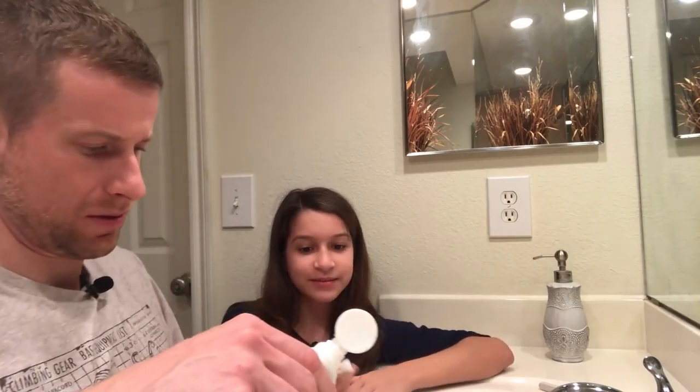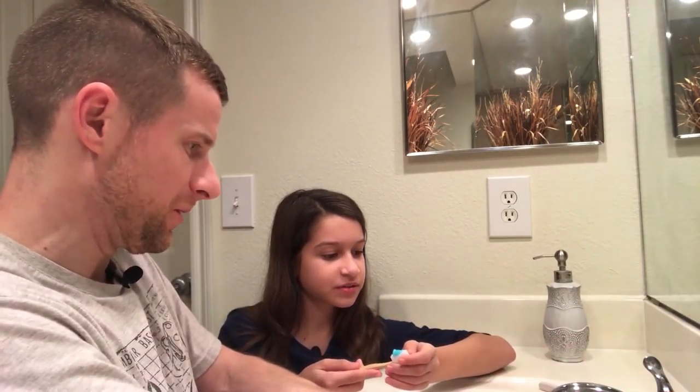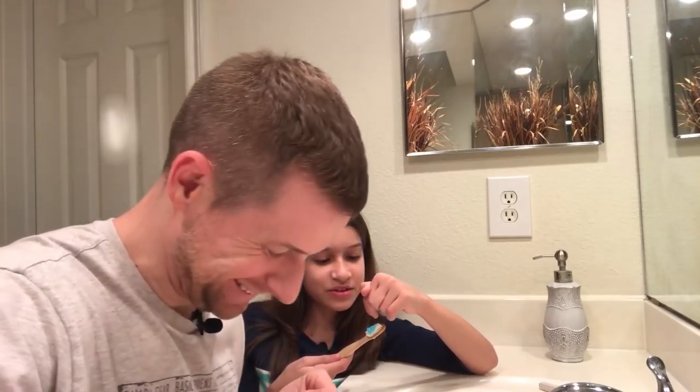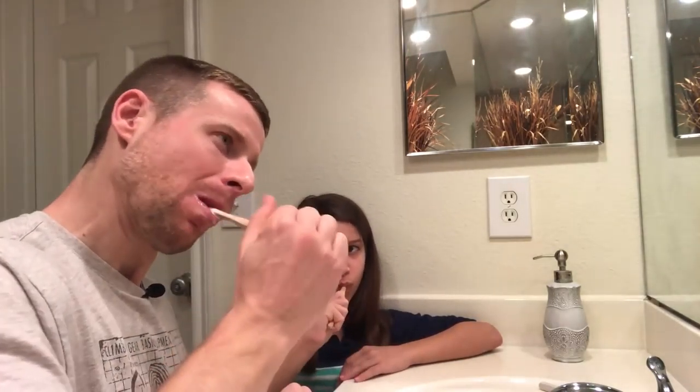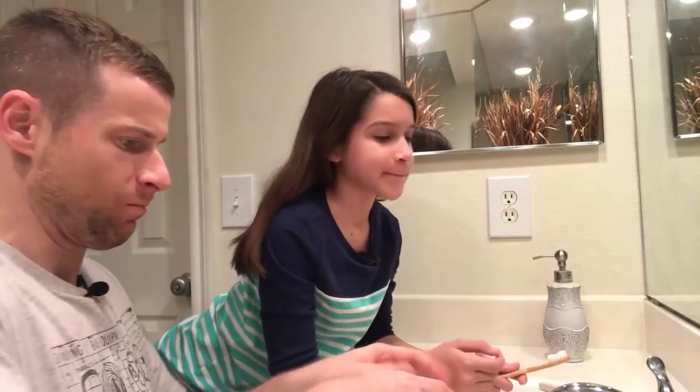Let's put toothpaste on the bamboo brush. One of us puts water on the brush before brushing — it seems to brush better when it's wet. The other doesn't, because it makes the toothpaste slide all the way down. Alright, one, two, three — let's brush.